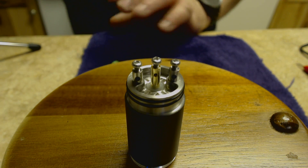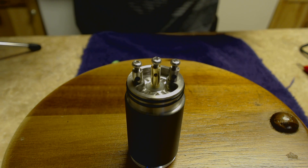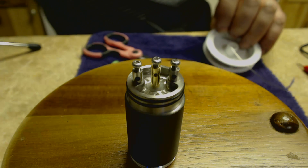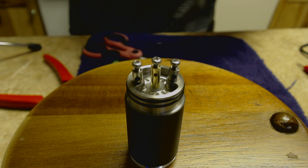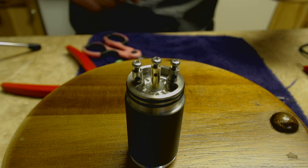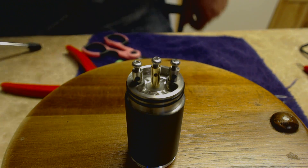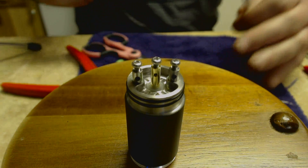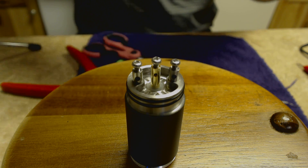Let's build it — 24-gauge kanthal, nichrome 80, seven wraps on an eighth-inch bit. I'm going to cut two generous pieces here. Always make sure your kanthal is labeled so you know what you're using. We're also almost at 10,000 subs — are you guys kidding me? It's crazy. Micro coil — two, three, four, five, six, seven. Never in a million years would I have thought that.